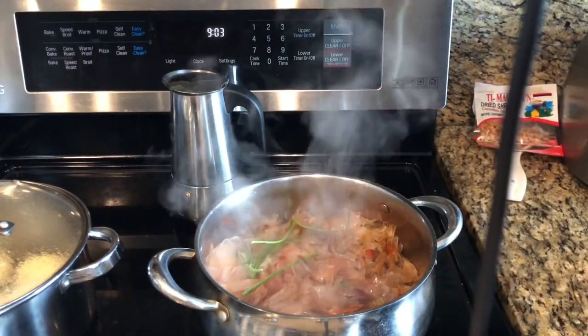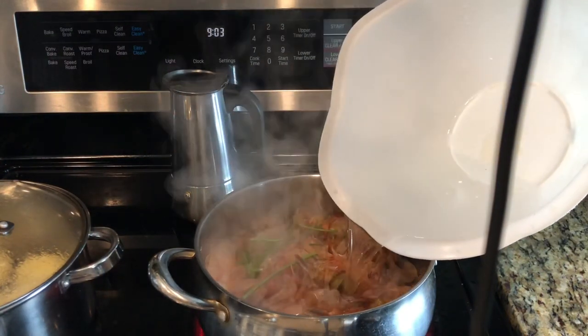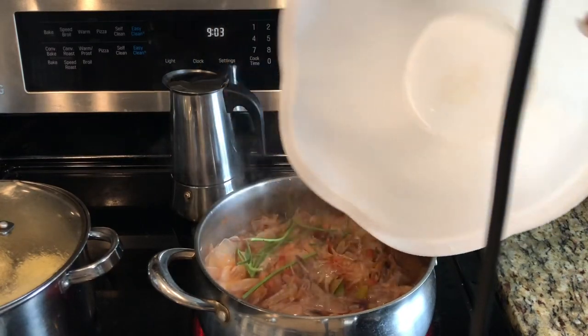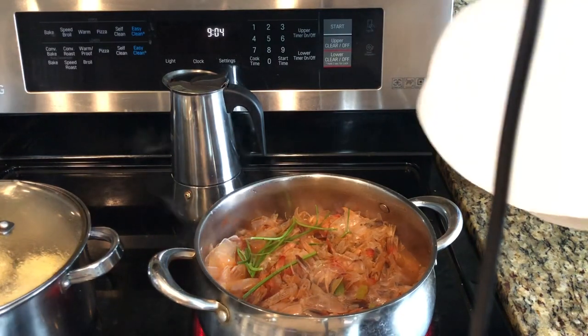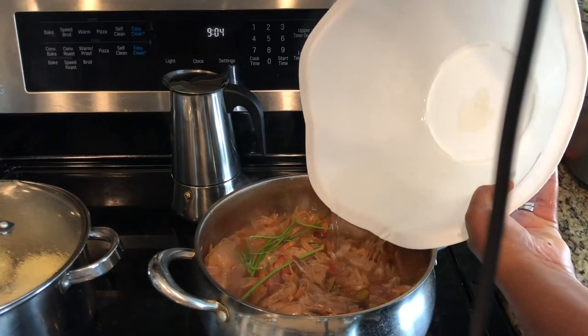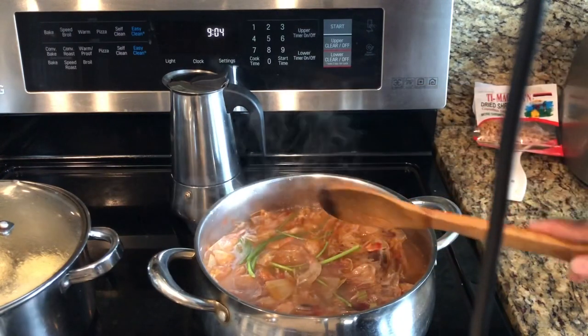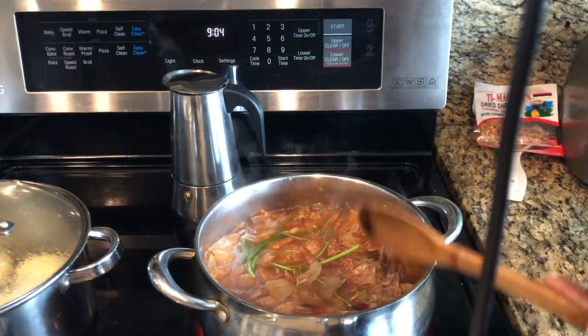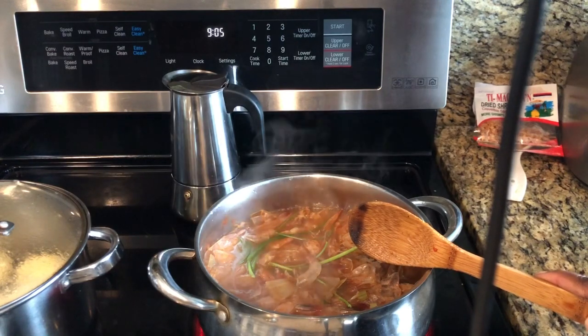I'm going to go ahead and cover the shrimp shells with water — just add water until they're covered. I'm going to allow this to come to a boil, and once it does, I'll reduce the stove to a number two and let it simmer for about an hour to an hour and a half on low-medium heat.